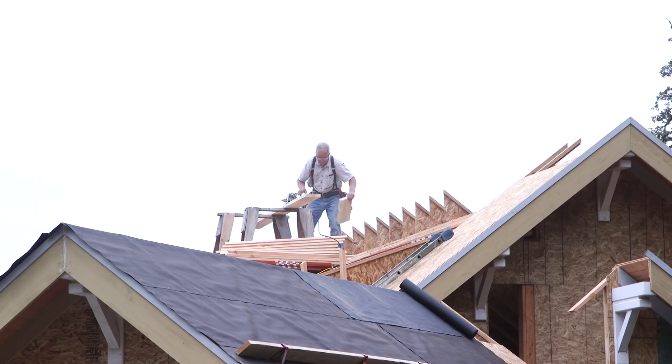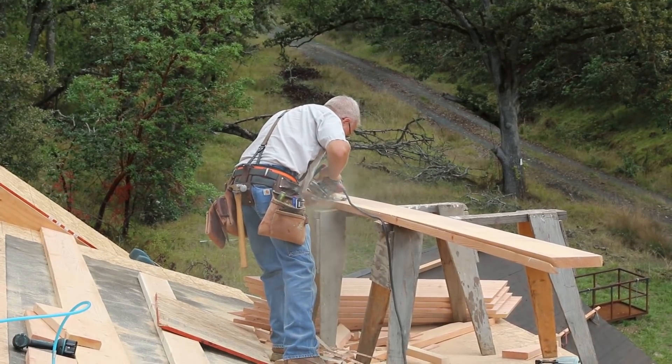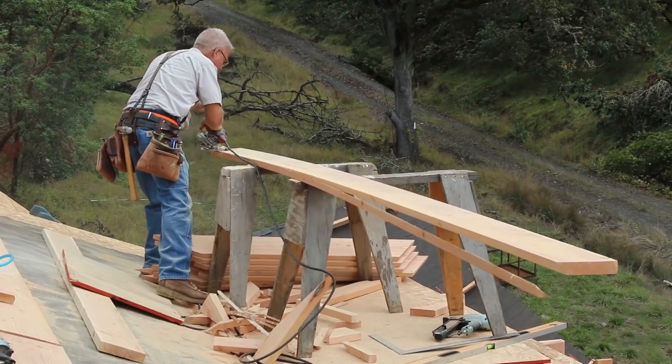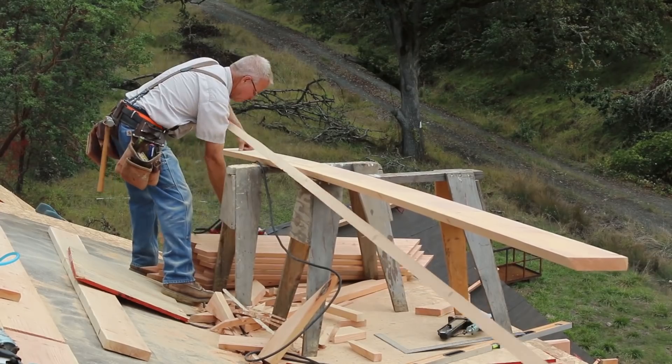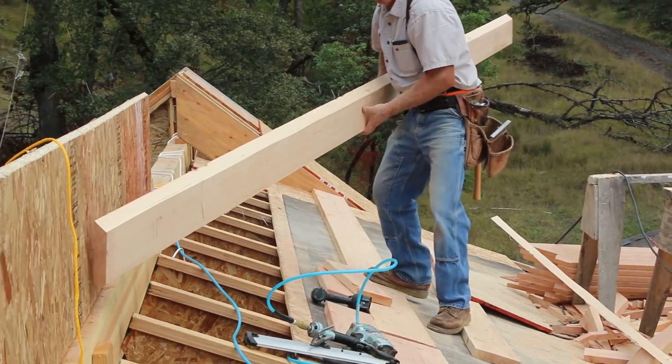We're working at the top of the house today on the main ridge. A ridge is the peak of a roof, often a gable, where two separate roof diaphragms come together in a straight level line. Typically it's the highest point of a roof.